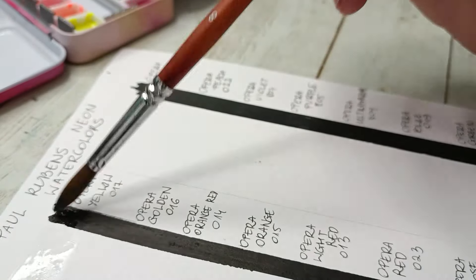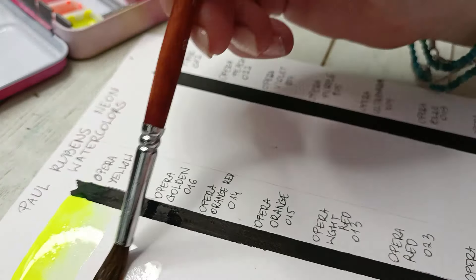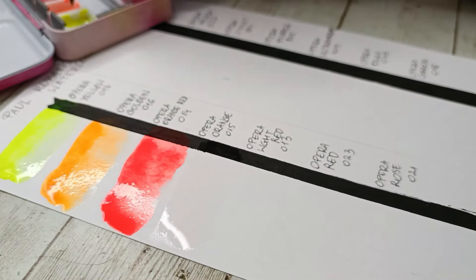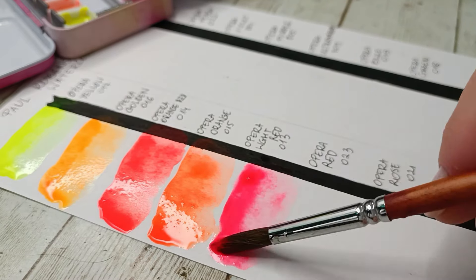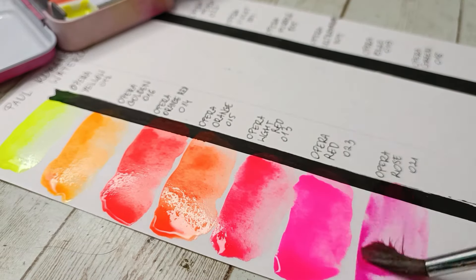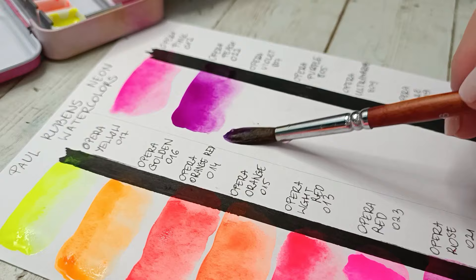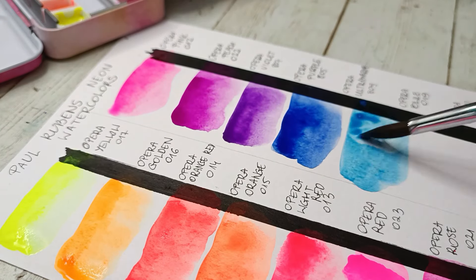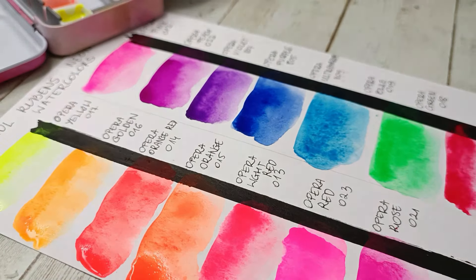For the swatching I'm going to be using a Finetec number eight brush. I put some black line in the middle of the paper on both sides just to see how they appear on black paper. In some cases they have quite a nice color on black paper, but I prefer them on white — to me they are maybe not as opaque as they should be to be well visible on black paper.